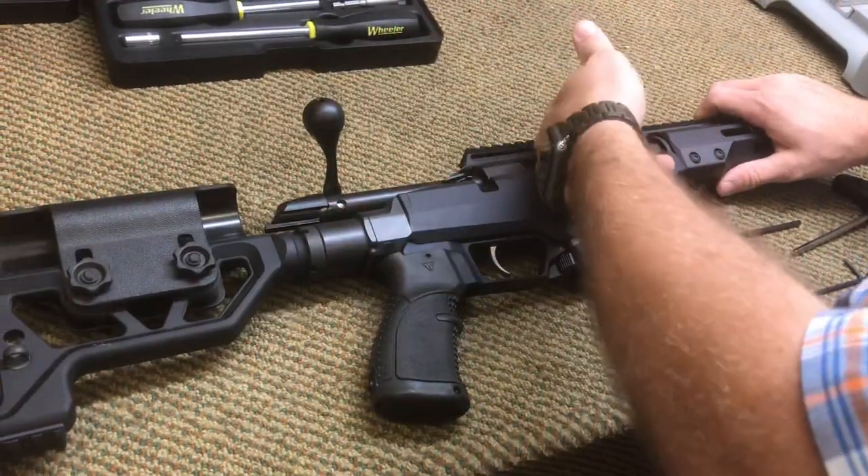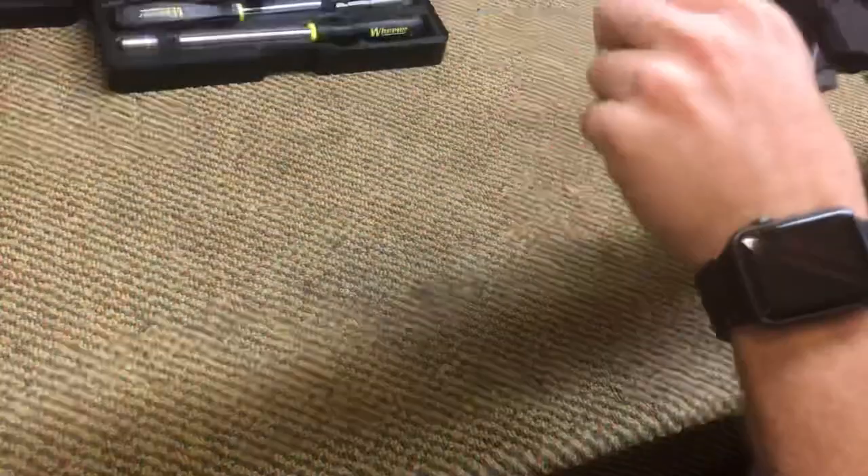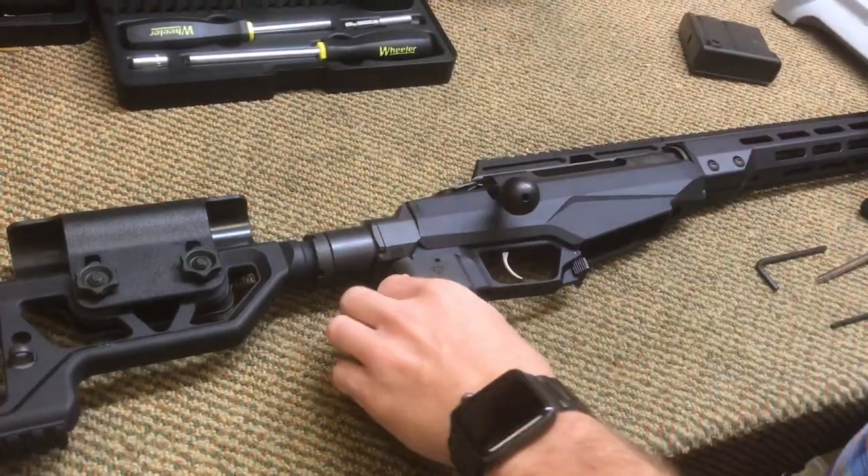Step one is to make sure it's clear. Drop your magazine, visually inspect the chamber. This one's clear.